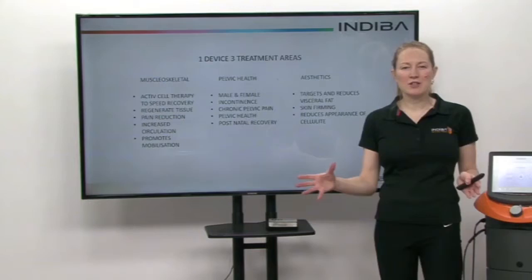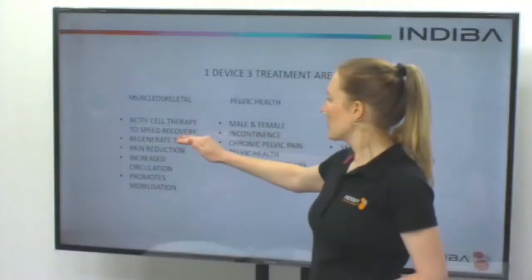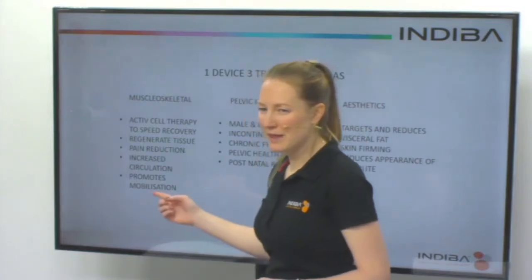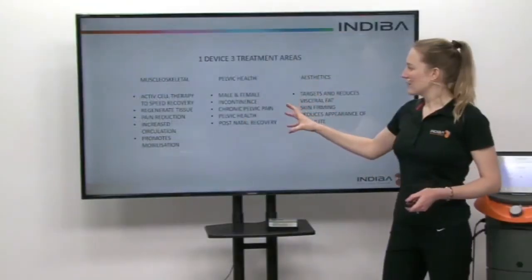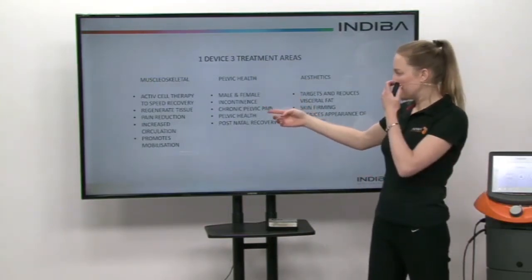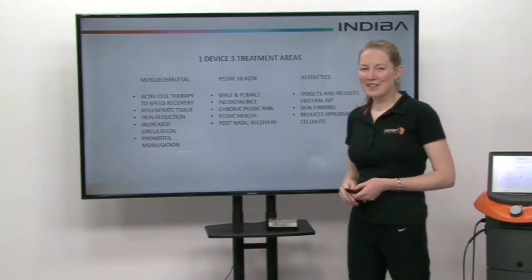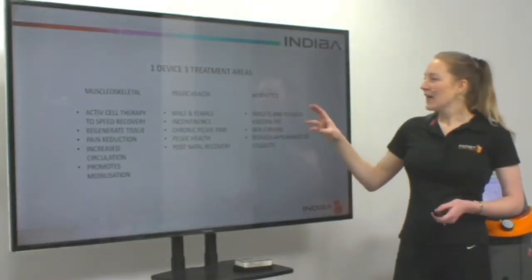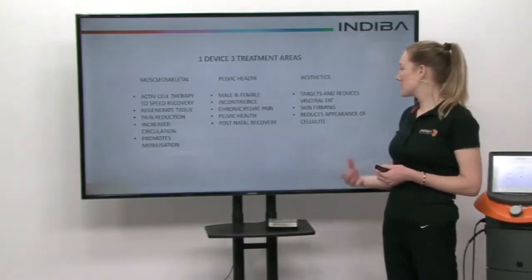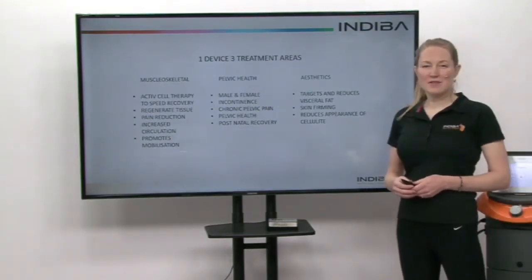We have one device that has three main treatment areas. One is musculoskeletal — so we know that we can speed recovery, regenerate tissue, achieve pain reduction, increase circulation, and promote mobilization. We then have pelvic health, and this is for male and female. So we can look at incontinence, chronic pelvic pain, and also within that postnatal recovery period, accelerating that healing. And we can also treat in aesthetics — Indeba can target and reduce visceral fat, it has skin firming because of that collagen formation, and it also reduces the appearance of cellulite.